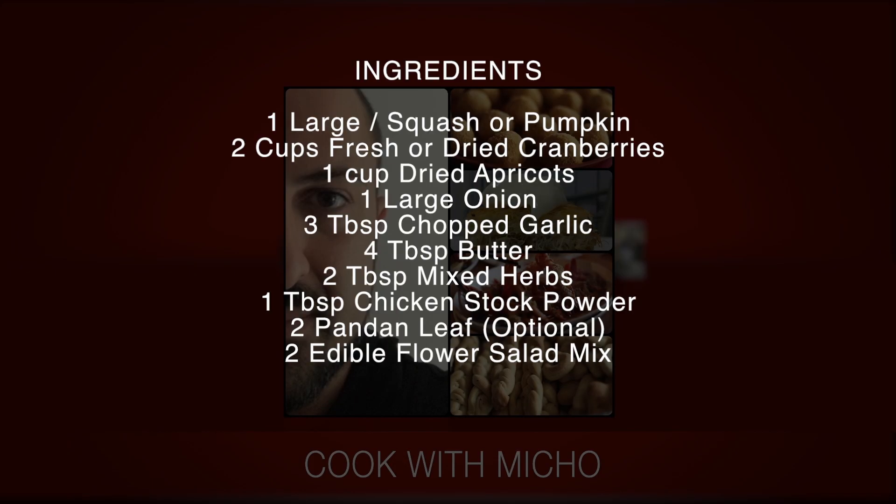Hi guys, Michelle from Wallowa TV and we've got a Christmas recipe to warm the heart of Santa Claus and get those reindeers pumped for their Christmas run. Pumpkin filled with cranberries, dried apricots and baked with pepper and basil. These simple ingredients will give you and your family a Christmas to remember.